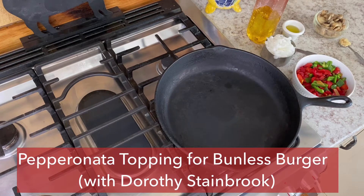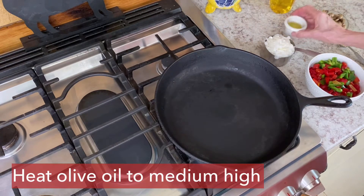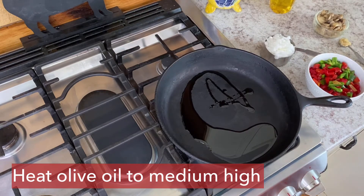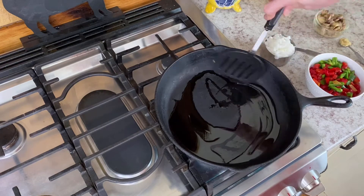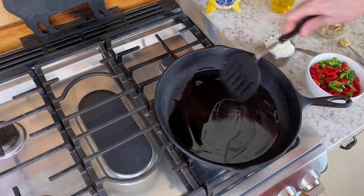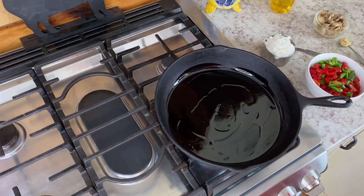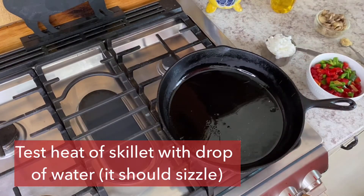Today we are making an Italian dish called pepperonata. It is basically a slow-cooked or stewed mixture of sweet peppers, onions, and garlic. Some Italian cooks will add eggplants or other Italian vegetables, but the peppers, onions, and garlic are the basics. Most of the peppers used in a pepperonata are sweet peppers — I added a couple of jalapeños just to spice it up a bit, but you certainly don't need to.